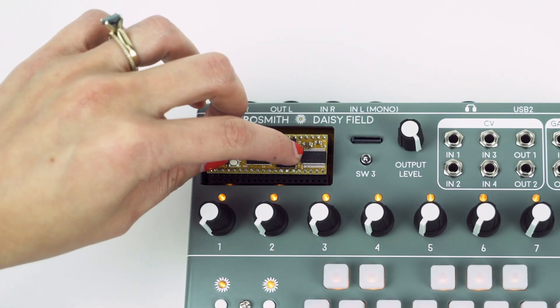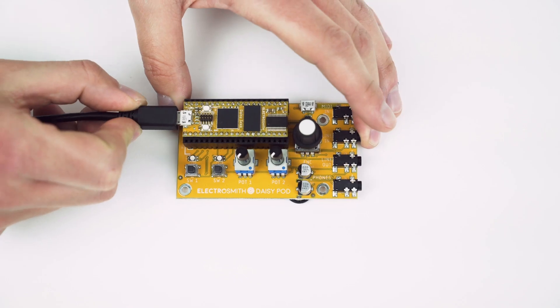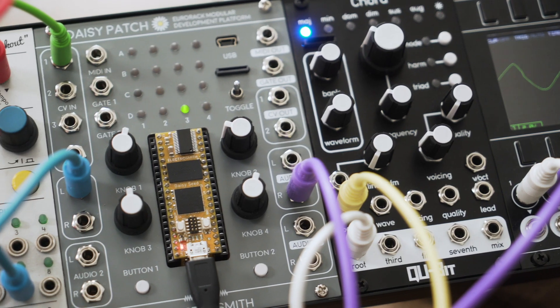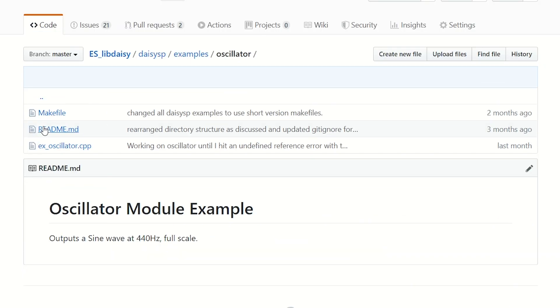To help you start making music immediately, we've created several Daisy-powered instruments including a breakout board, desktop synth, guitar pedal, and a Eurorack module, along with a suite of software libraries and examples for each.